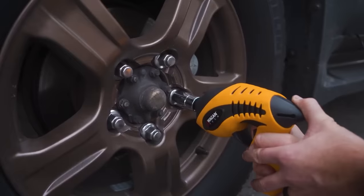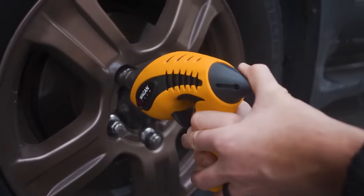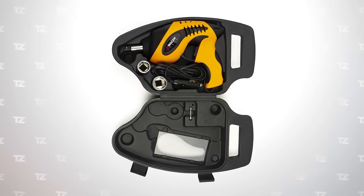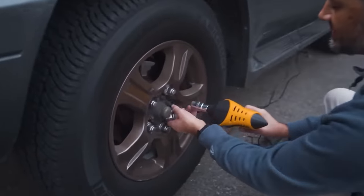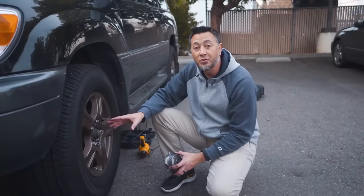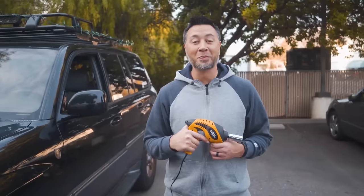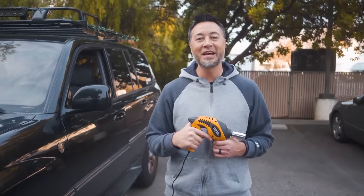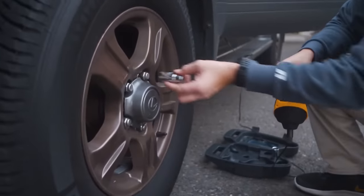The device is compact, fits comfortably in the hand and hardly takes up any space, even with the case. At the same time, the tool shows excellent power — up to 5,000 RPM without load. With 258 foot-pounds of torque, it can remove the wheel nuts from almost any passenger car in just a few seconds.